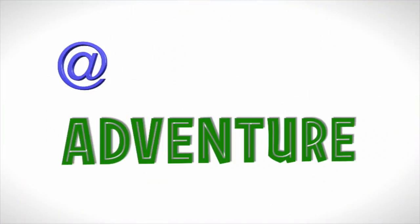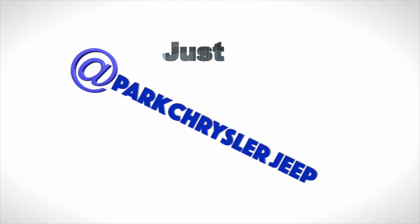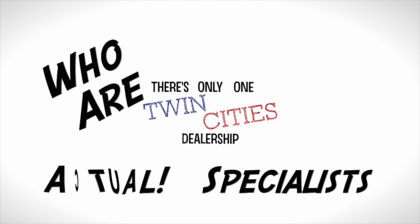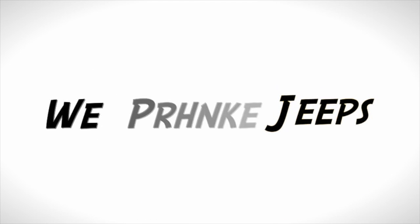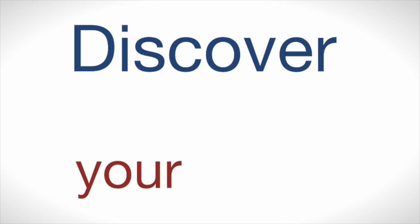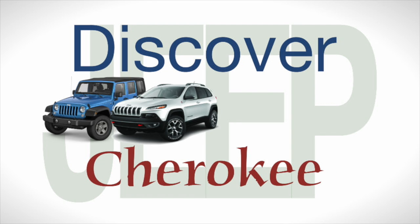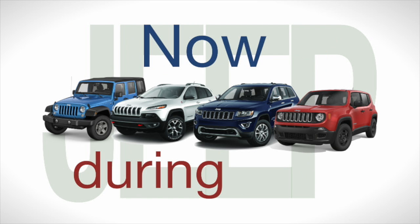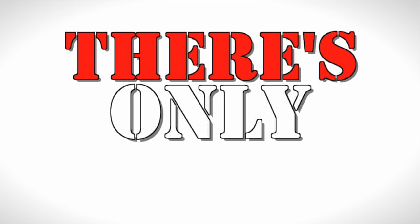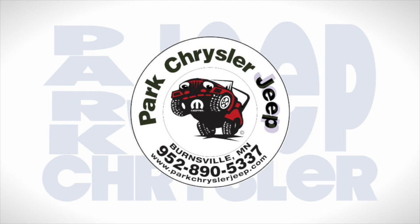Start your next adventure at Park Chrysler Jeep — just minutes from Minneapolis. There's only one Twin Cities dealership that has product specialists who are actual specialists. We drive Jeeps, modify Jeeps, and we'll obsess over your Jeep as much as our own. Discover your new Jeep Wrangler, Cherokee, Grand Cherokee, or Renegade now during our summer clearance event. There's only one Park Chrysler Jeep.